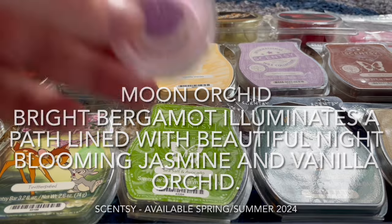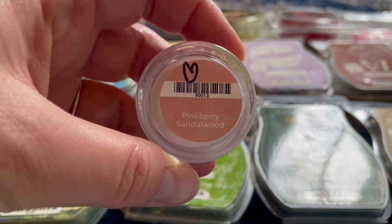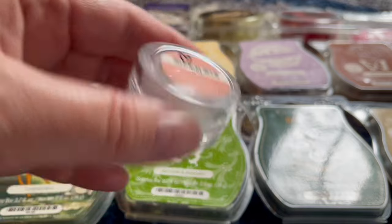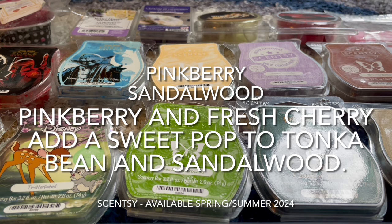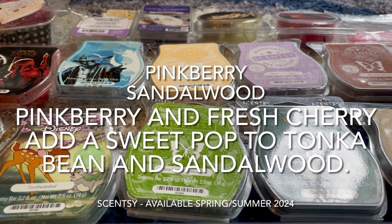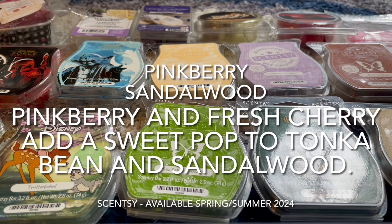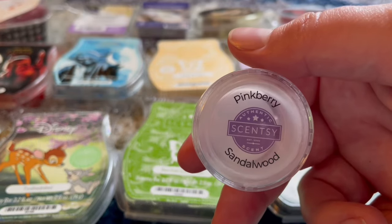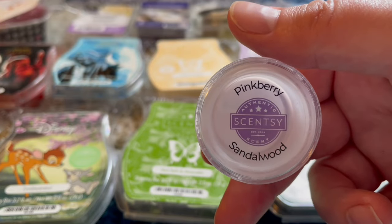I also warmed Pink Berry Sandalwood in the bathroom. I like this one — there's nothing wrong with it — I just didn't love it. The scent is really nice and pleasant, but nothing that jumps out and speaks to my heart. It wasn't quite as strong as Moon Orchid either. I would probably buy it again to give it a fair shot with more than just one sample, but as of right now it's a like, not a love.